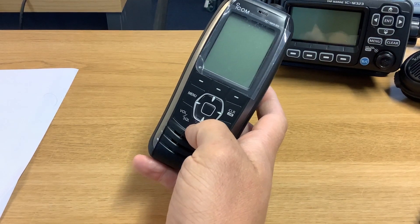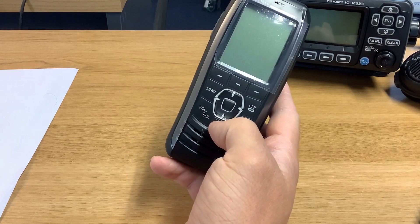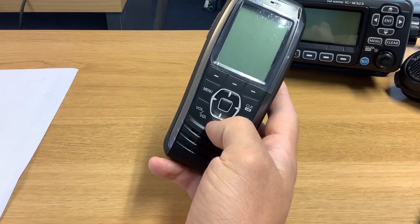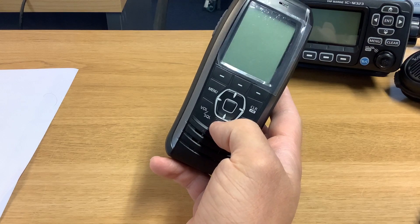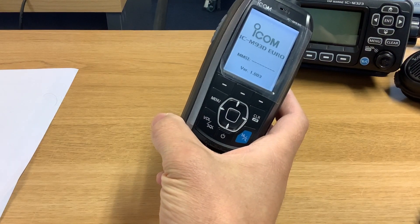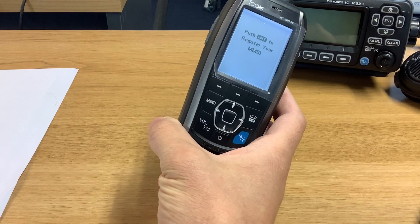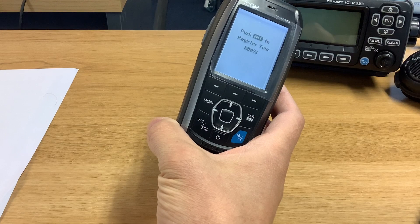Hi folks, so I've got a new DSC handheld radio that we're going to use for our VHF training courses. Because it's DSC, you need to enter the MMSI number, so I thought I'd just do a quick video to show you how to enter the MMSI number when you get it. Here we've got our first screen.